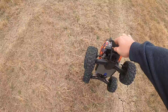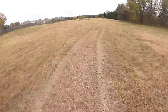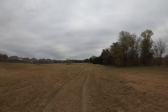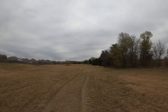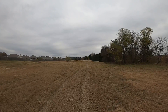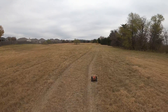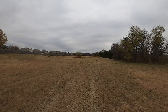Yep, everything's good. I'm going to pick up some of that grass in the driveshaft and the shock springs, but hey, that ain't no big deal. We'll get her out on the road once I have a fully charged battery and do a speed run just to see out of the box how fast it'll go. The box says 60 plus out of the box, so we'll have to put that to the test.